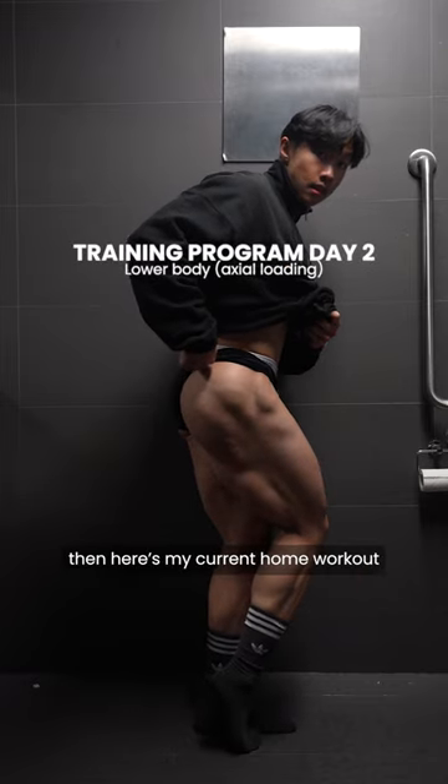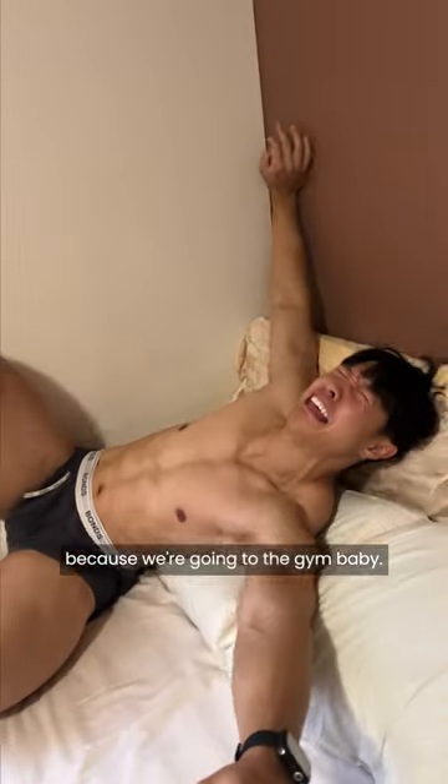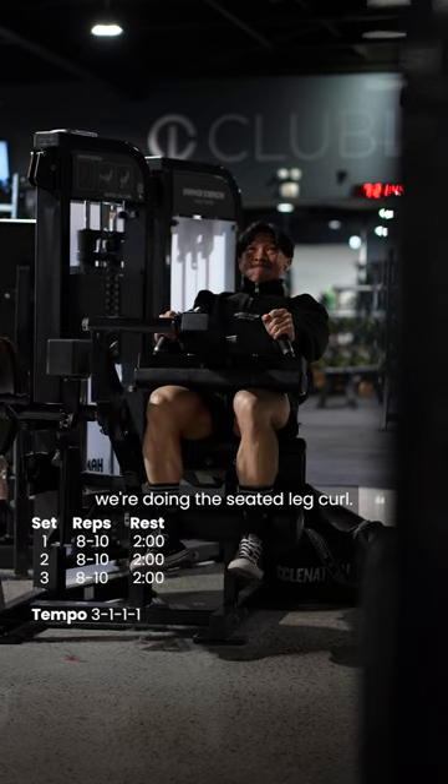If you want legs like me, then here's my current home workout that you can do. The first exercise is get your ass out of bed because we're going to the gym, baby. To start off with, we're doing the seated leg curl.